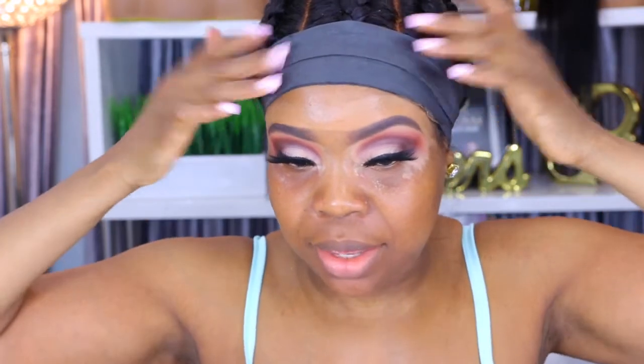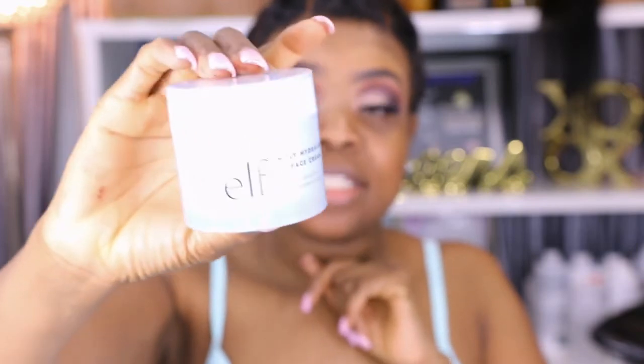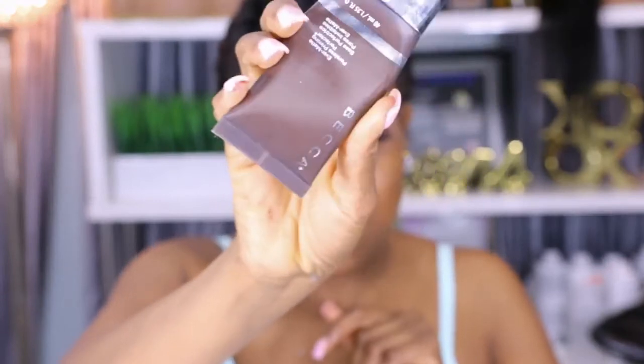Moving on to the face — for face I'm starting off with moisturizing my skin using the e.l.f. Holy Hydration face cream. Then I'm going in with my Becca Ever-Matte primer, and then using my Melanie Mills Glam Body Radiance.